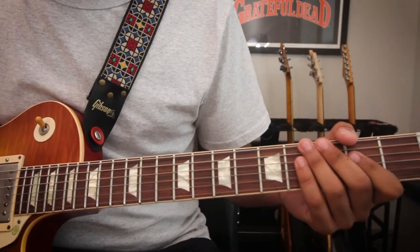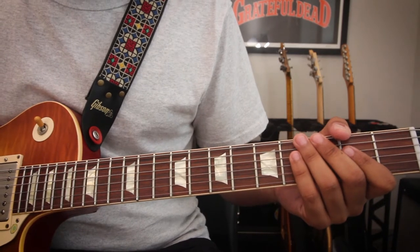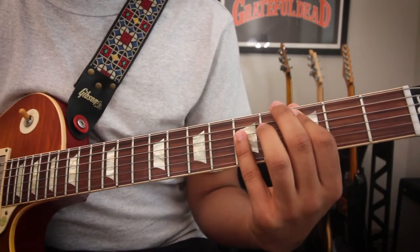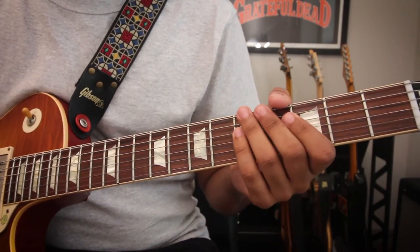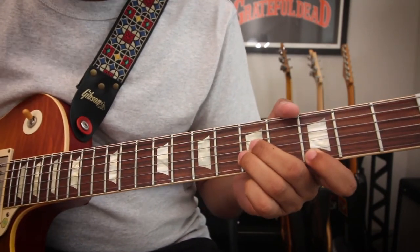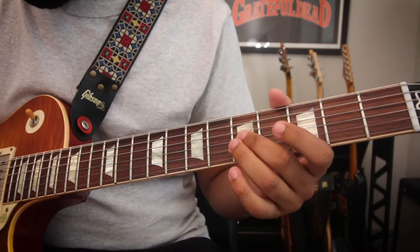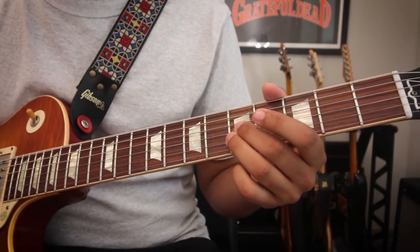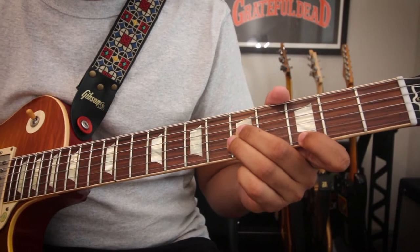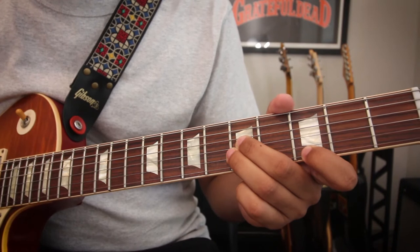So before we dive into all this, let's go over what triads are. Triads are just three-note chords: root, third, and fifth. And since we'll be in the key of C today, we can say root position triad would be C, E, G. That would be right here with your root on the fifth fret of the G string, your third on the fifth fret of the E string, and your fifth on the third fret of the E string. And that right there is your C major triad root position.